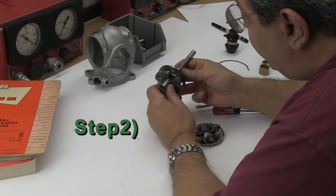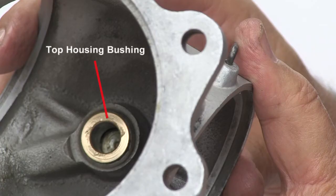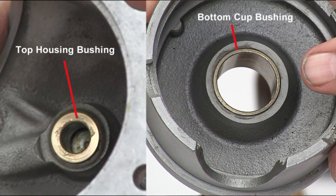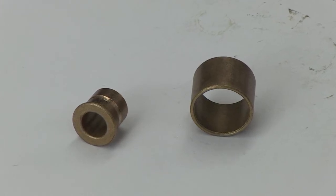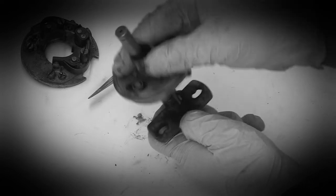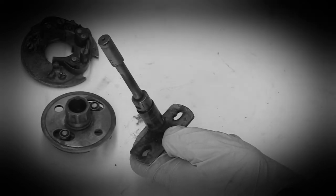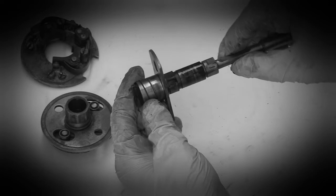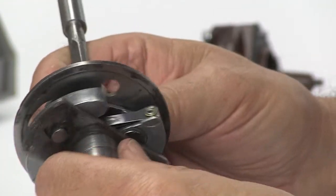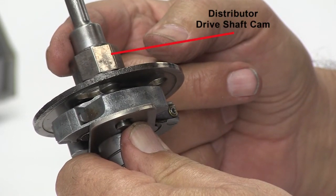Step 2: Before you start assembling the centrifugal advance weights and breaker plate into the distributor housing, you should check both the top housing and bottom cup bushings for wear and damage. If needed, replace the bushings or find a good used top housing and/or bottom cup. Although we disassembled the centrifugal advance weights in Section 1, we are not going to show the reassembly — we really wanted to show you all the pieces and how it works. If the centrifugal advance weights need replacing, find a better used set. Before installing them into the bottom cup, after a thorough cleaning, inspect the driveshaft cam for wear and damage.